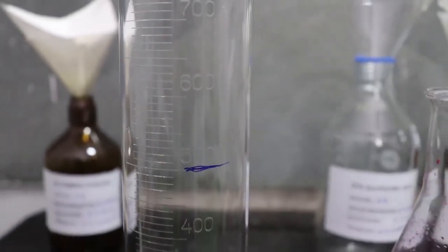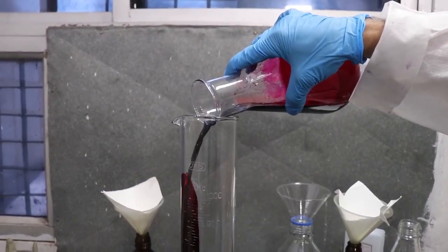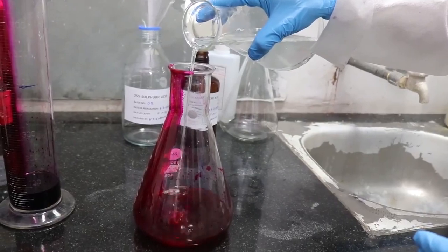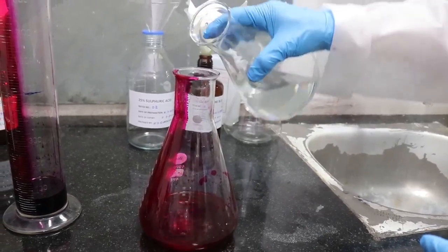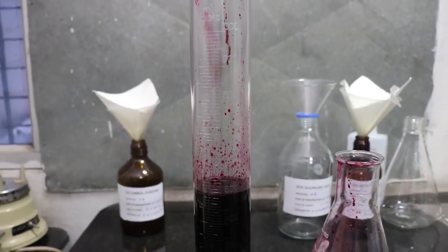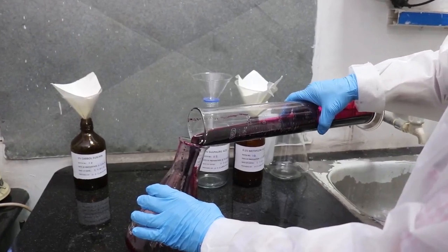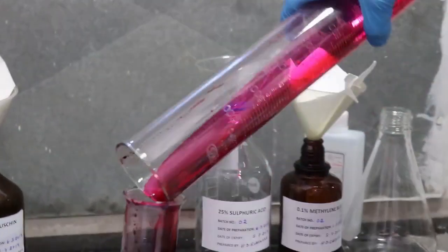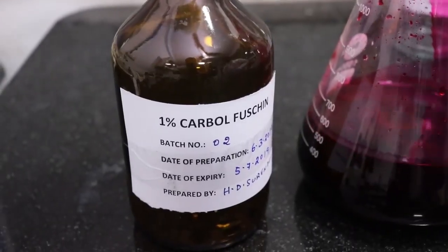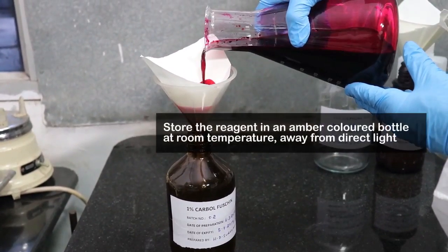Once completely dissolved, make up the volume to 500 ml by adding distilled water. Filter and pour into a clean and labelled bottle. Store in a cool place away from direct light.